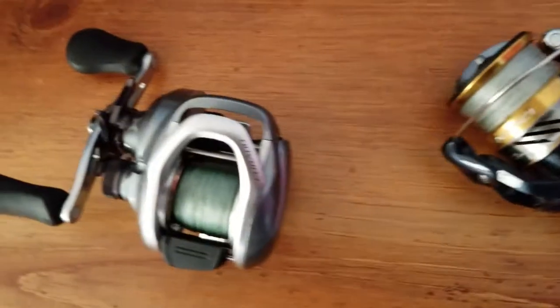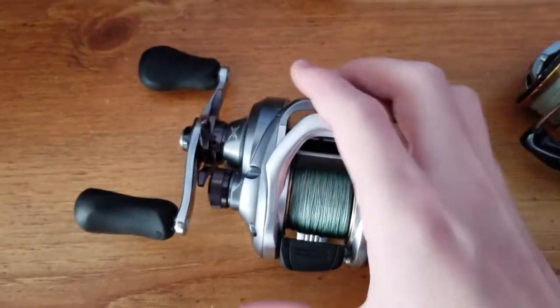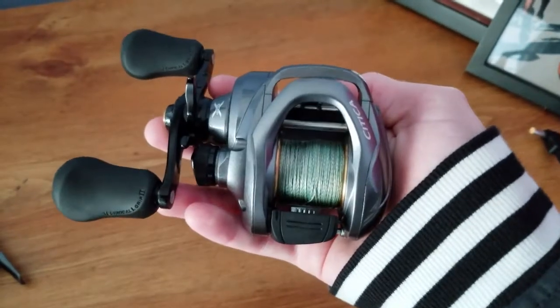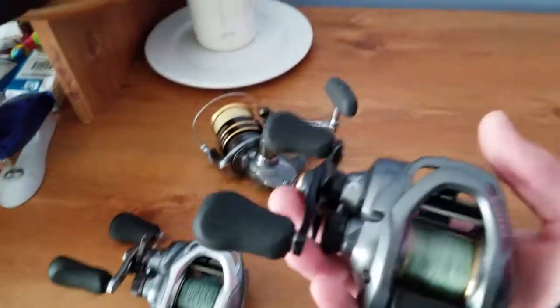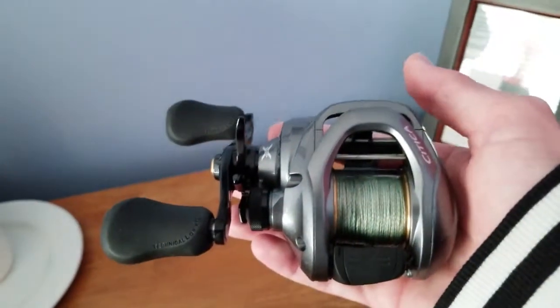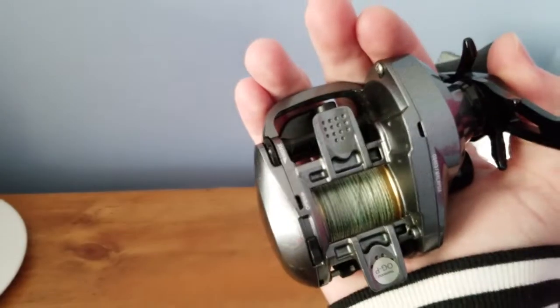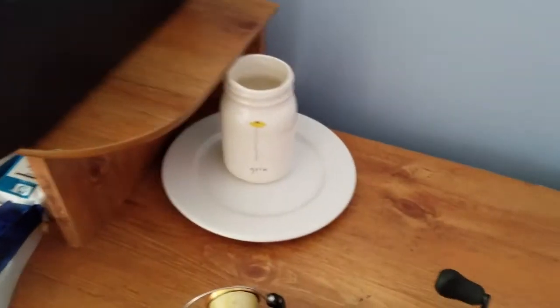I'm going to give you guys a quick overview of all the reels. Here is the Curado 200 — very beautiful reel, fits perfect in your hand. There's the Citica, which is its close brother. They are very similar reels. The only difference is the color and a couple of the mechanics on the inside. But I really don't prefer one over the other — I just use them for different things.